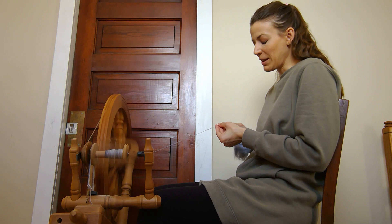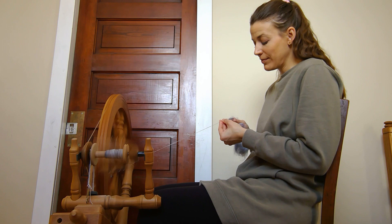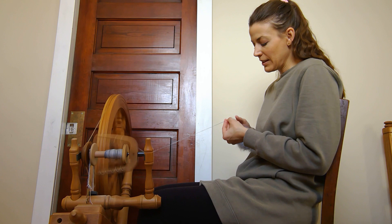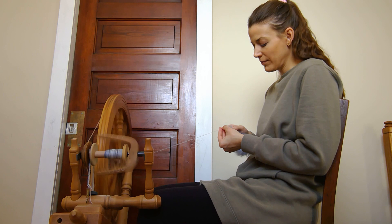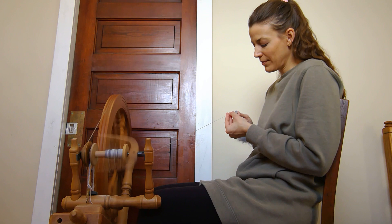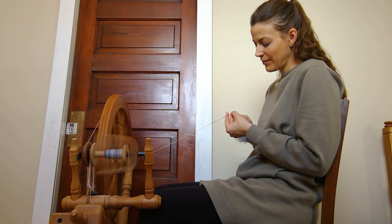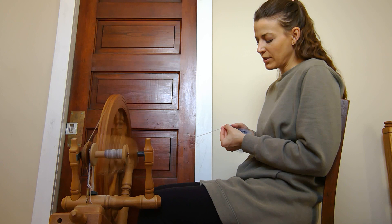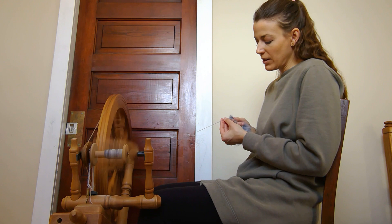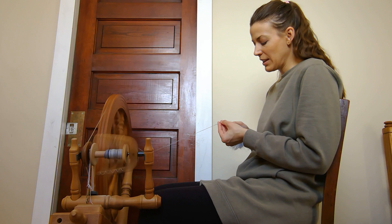Sometimes in my videos there's a lot to say; sometimes it's just time to spin. Today's video is just time to spin — just time to relax. It's a Tuesday, no need to rush. This fiber is very beautiful — the dark blue isn't just one blue; there's a whole depth of color in it. The light blue isn't just one light blue either, and the angora isn't just one color. All this fiber is very beautiful to work with.